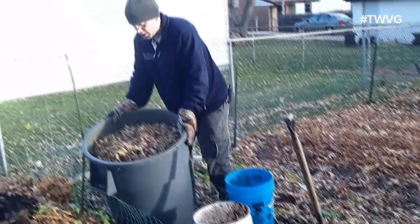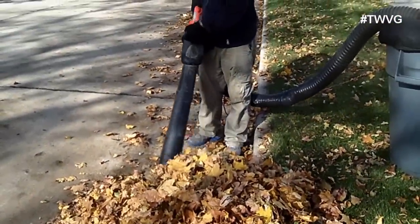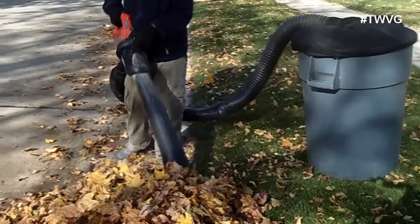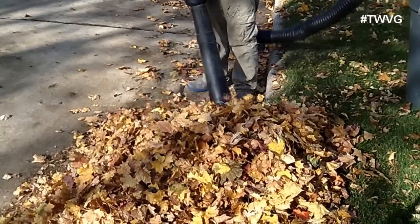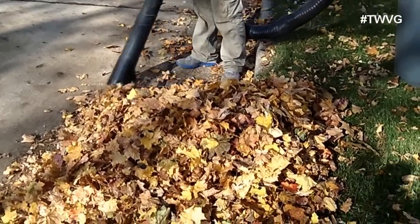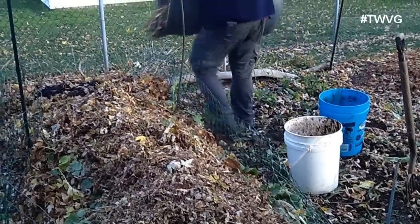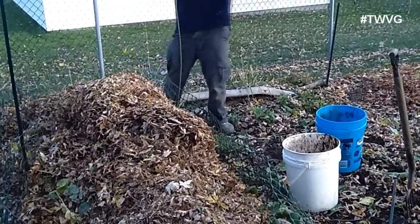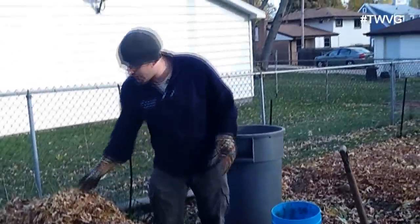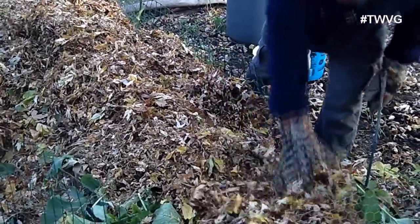We mulch these with our leaf vacuum. You can also use your lawn mower. If you don't have enough leaves you can always go to the street and vacuum them from the curb, like we did — we can never have too many leaves. All I'm going to do is cover this up and then let it sit over the winter. Come back in the spring, this will have gone down about 50%.